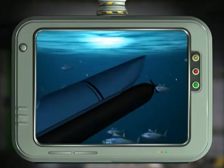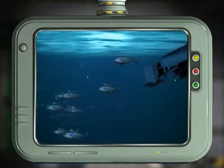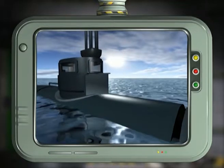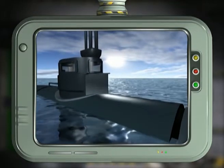Now you can imagine diving deep underwater and hunting for treasure. Where is this principle found in real life? A submarine works in the same way. When it needs to rise to the surface, compressed air is released inside the submarine and it becomes lighter than water.